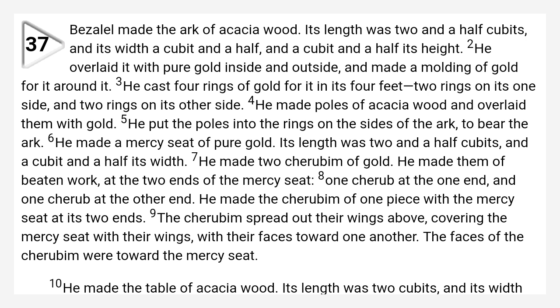He overlaid it with pure gold, inside and outside, and made a molding of gold for it around it. He cast four rings of gold for it, in its four feet, even two rings on its one side and two rings on its other side. He made poles of acacia wood and overlaid them with gold. He put the poles into the rings on the sides of the ark, to bear the ark.